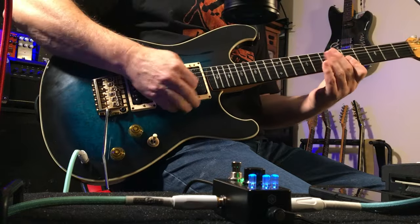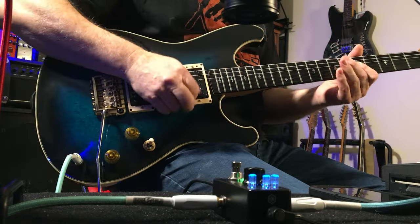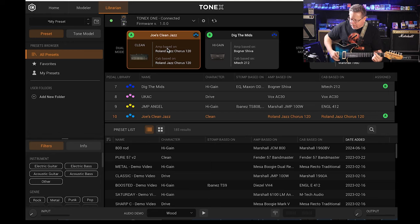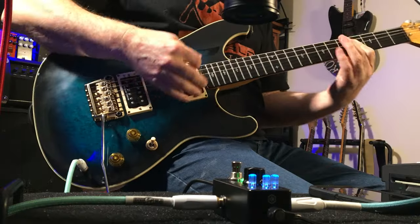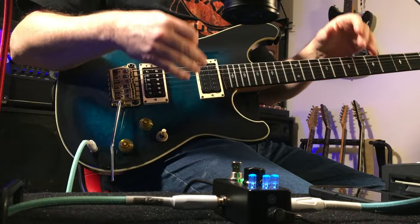Putting some reverb on there and adjusting the gain. That's another one of Joe's amps.